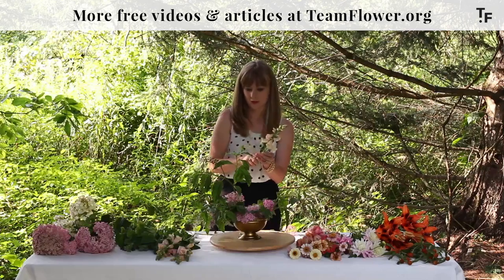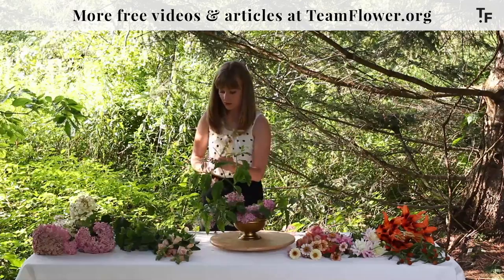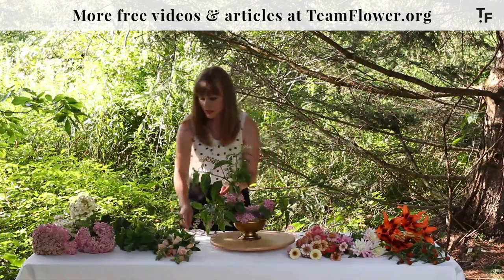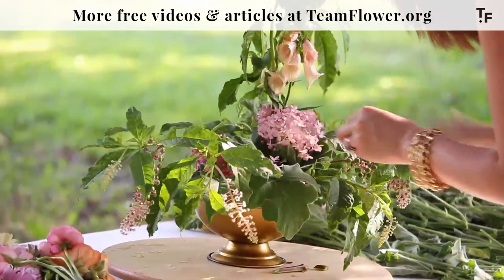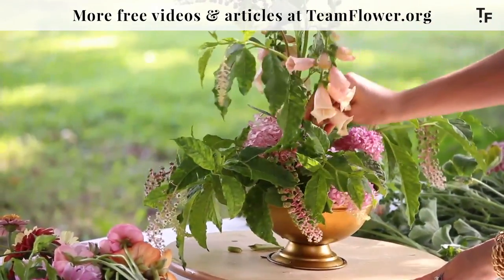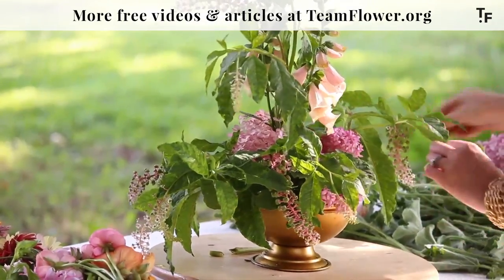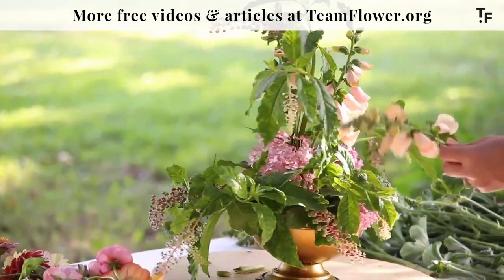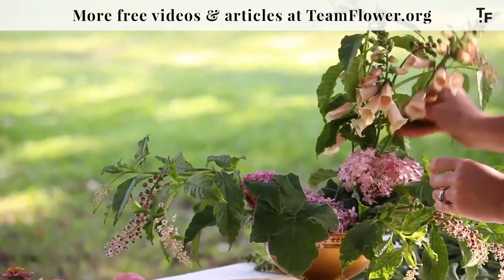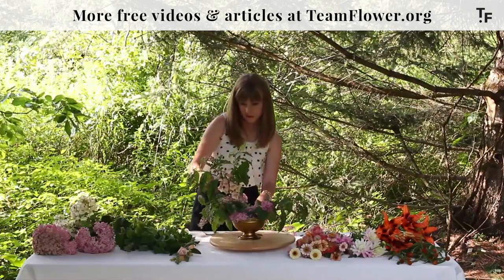This is called Pink Dalmatian — it's a really sweet variety. And I'm going to use this to bring color higher in the arrangement. It also reinforces the shape of the arrangement. I love how it's going to act as a transition flower taking us from the pinks we have to some peachier tones. It has little speckles in there — really sweet pink.